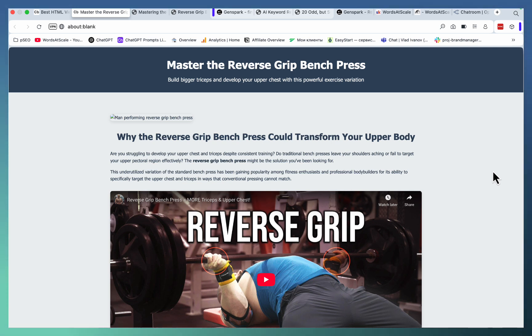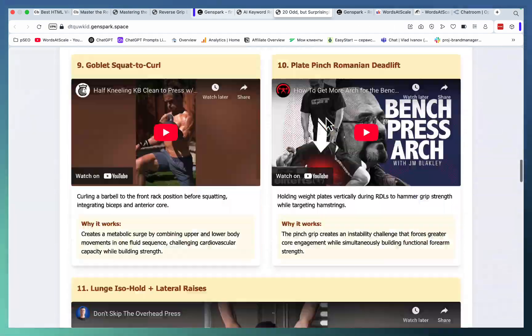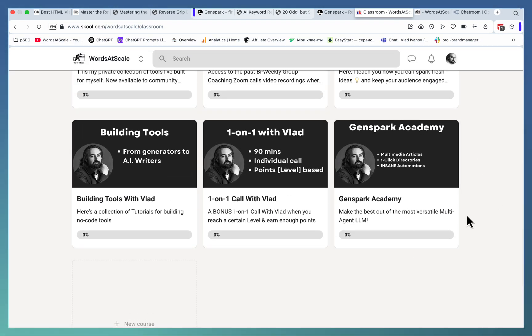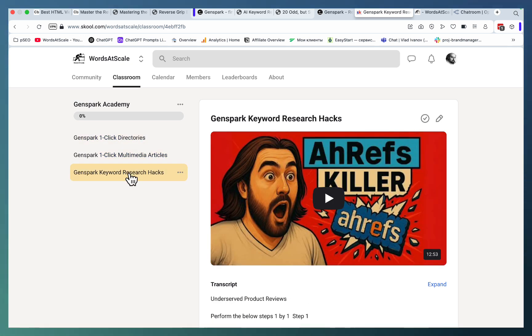So if you want to turn your YouTube videos — or curate different YouTube videos — and turn them into helpful pages, GenSpark is going to be your go-to tool. If you want to see the actual prompts, go check out Versyscale. We even have a module called GenSpark Academy where you'll be able to see this exact prompt, but also build multimedia articles, one-click directories, and perform amazing keyword research that is even better than most paid tools. Hope this video was helpful and I'll see you next time. Cheers.